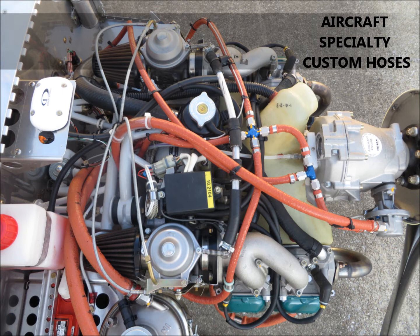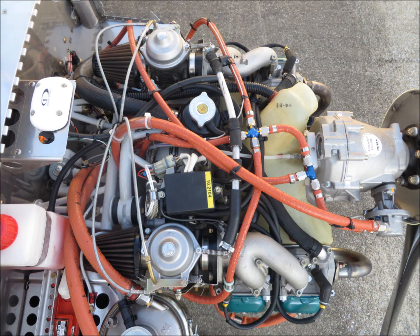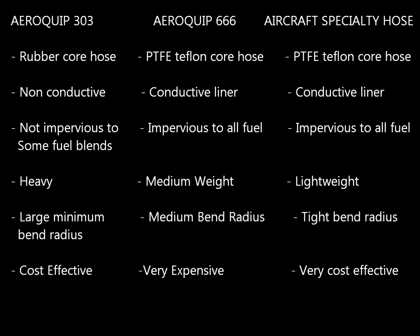We're going to bring up a chart that examines a couple of different types of hoses. First, there's the Aeroquip 303 hose. That is a rubber core hose — it's non-conductive. Because it's a rubber core hose, it's not impervious to some fuel blends like ethanol. It's also a time-limited hose that will degrade due to both environmental exposure and the types of fluids running through it, so it will require replacement at a regular interval. It's a heavy hose with a large bend radius, but it is cost-effective — that is a positive point for Aeroquip 303.